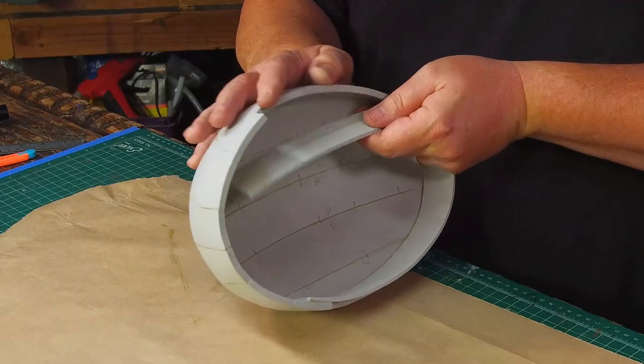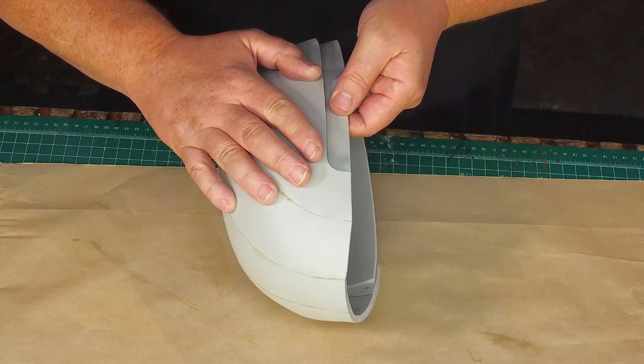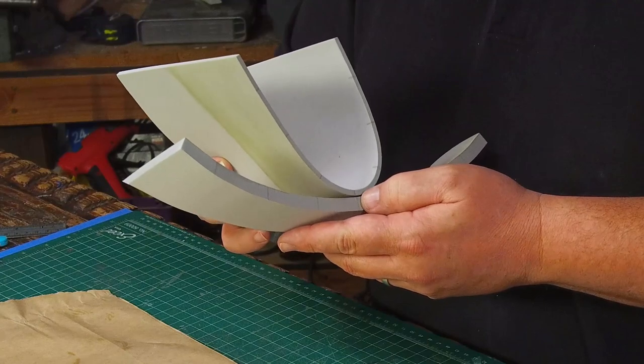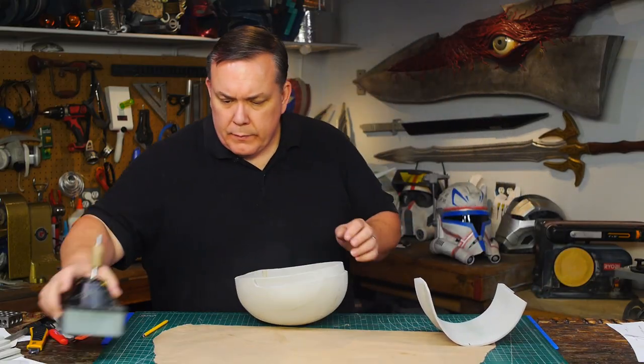I add a strip of four millimeter thick foam around the inside of the helmet — this makes the indent on the brim. I also have the two panels that make the back of the helmet; these parts are identical to the Rex helmet. The back plates are glued together and ready to be glued on.